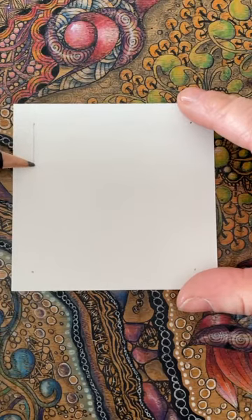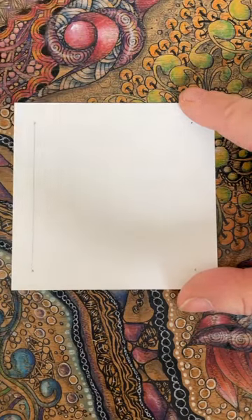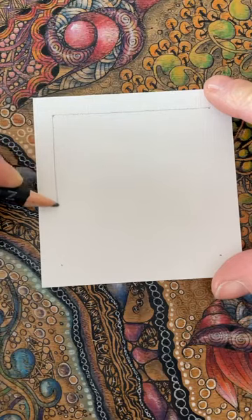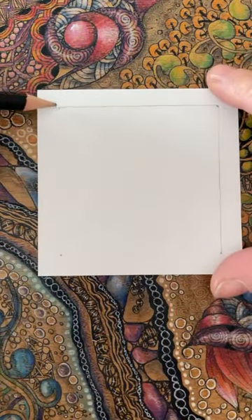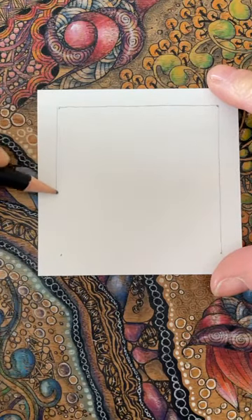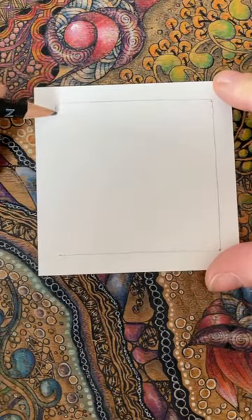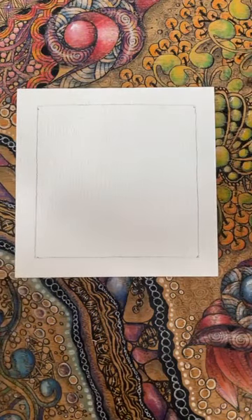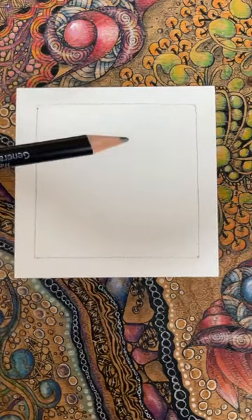I've drawn my four dots with my pencil and now I'm creating a border. If you look at how wide my border is, it's about as wide as my pencil - if you want to do something similar. But as we know, you don't have to; if you want to go a bit thinner that's fine. Elaine, I've just seen your post - you got my tile! Thank you for posting. It would be lovely if you could reach out if possible to the person whose tile you've got, just to say 'I got it.' I know, Nadia, I know.